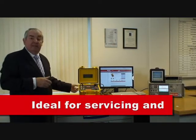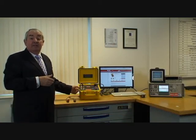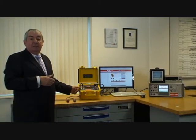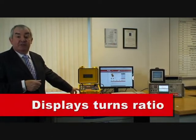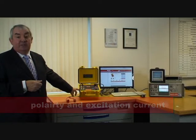The DTR8500 ratiometer is a must-have instrument to make your life simpler. Check winding ratios from 0.8 to 1500 to 1 on all your power, voltage and current transformers. The DTR8500 displays turns ratio, polarity and excitation current simultaneously.